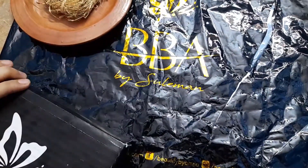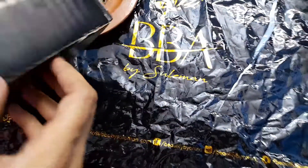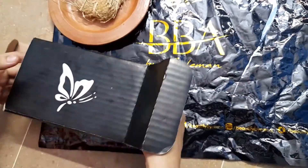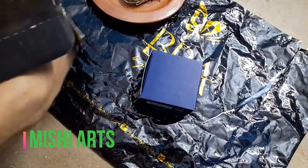So let's do the unboxing of this BBA by Suliman that I have ordered. You can see the packing is very good. I have ordered two things from them — one is the face wash and one is the clay mask.